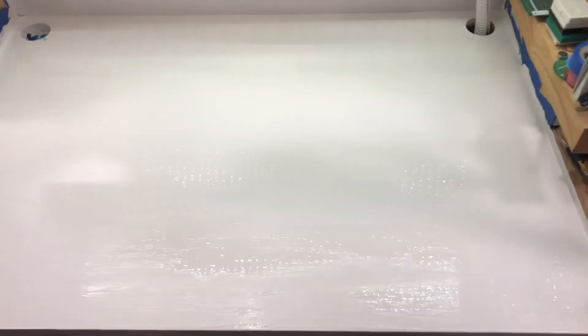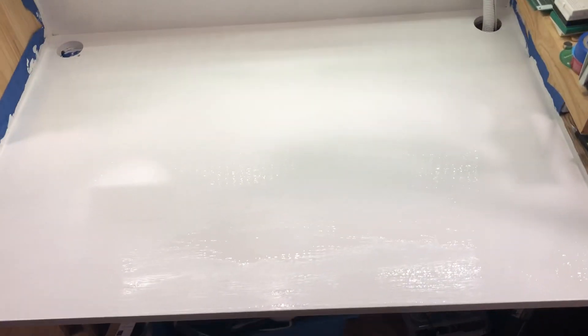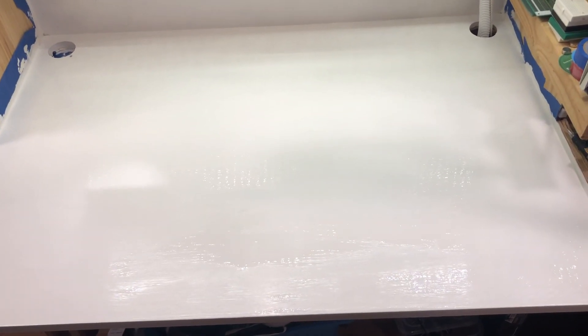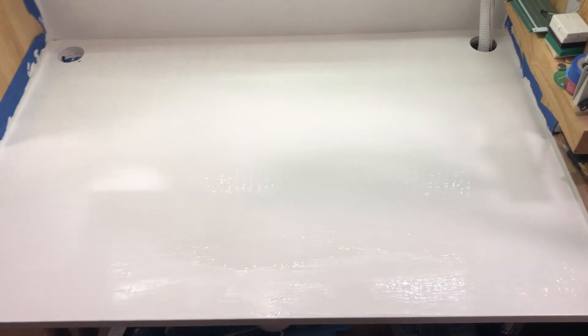It was supposed to be only two coats, but I still see a few places that I'd like to have even more coats. This is — I like my table. I really like when you see the wood grain, and I had a very nice tabletop, but this is the way I'm going now.